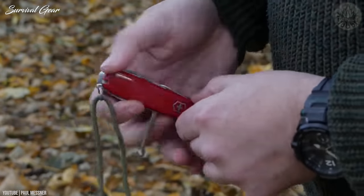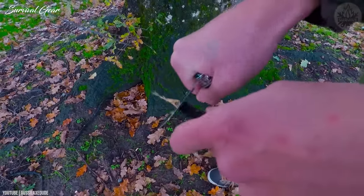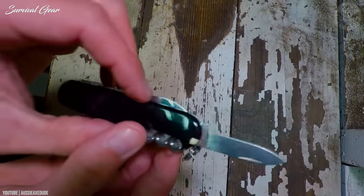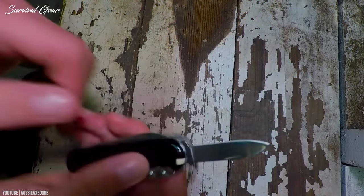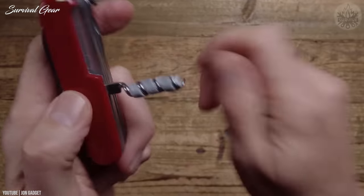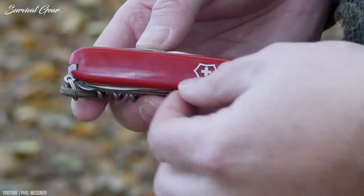The Huntsman doesn't have pliers, but it's very well-equipped for a camp kitchen with multiple knives, a can opener, corkscrew, and a bottle opener. If you're looking for an affordable medium-sized multi-tool and aren't likely to need pliers, the Huntsman is a classic choice for everyday carry or outdoor adventures.